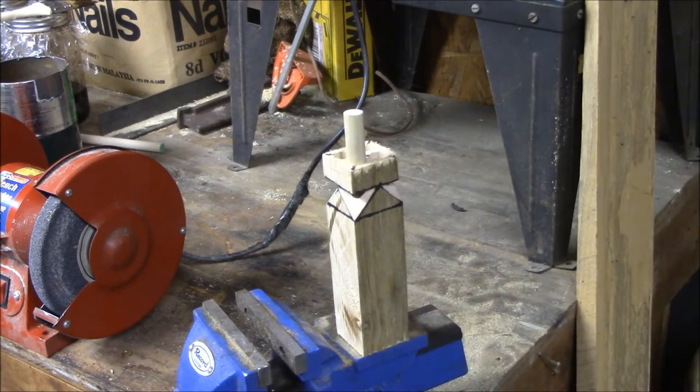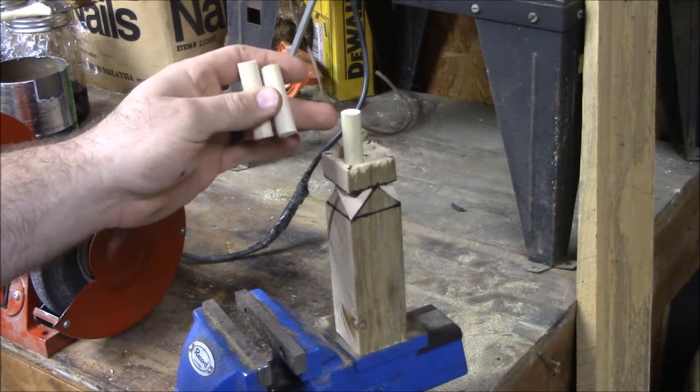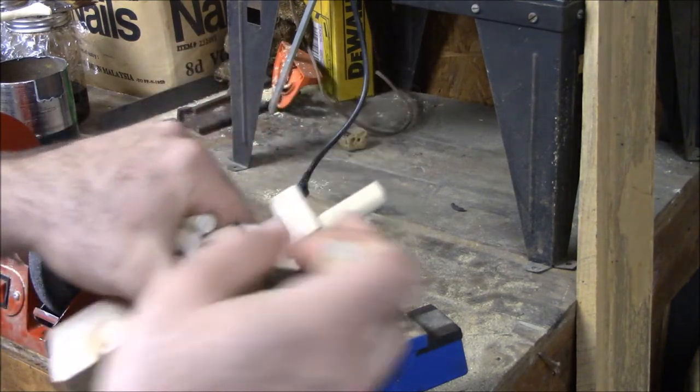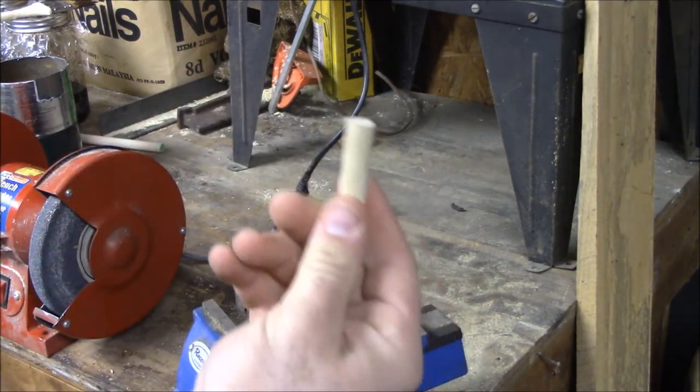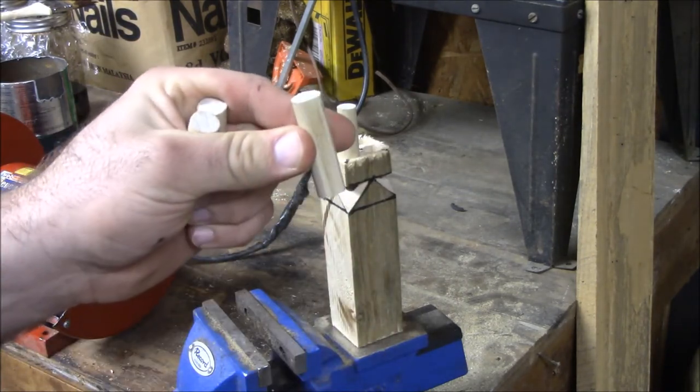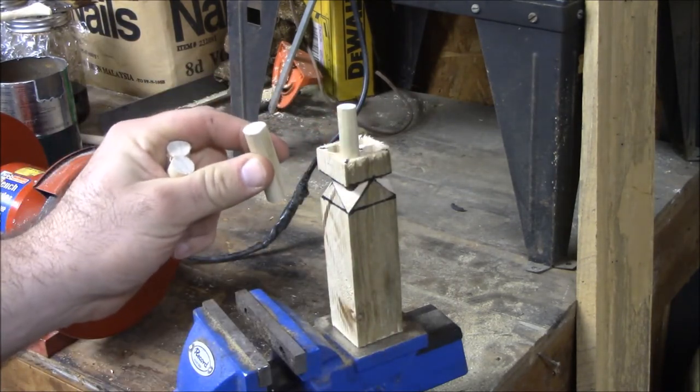Now that we've got our angles cut, we're going to go ahead and cut four pieces of half inch dowel a couple inches long. The length doesn't really matter at the moment — we're going to cut them off flush later. What we're going to do is take them and sand down one side to where it's flat. We're going to do this to all four of them until it makes a whistling noise.